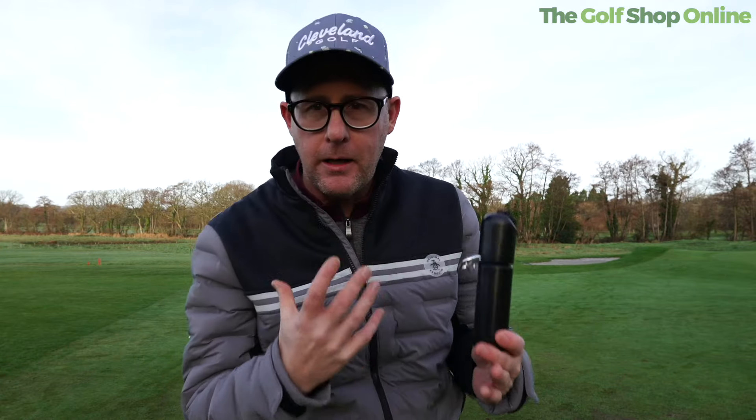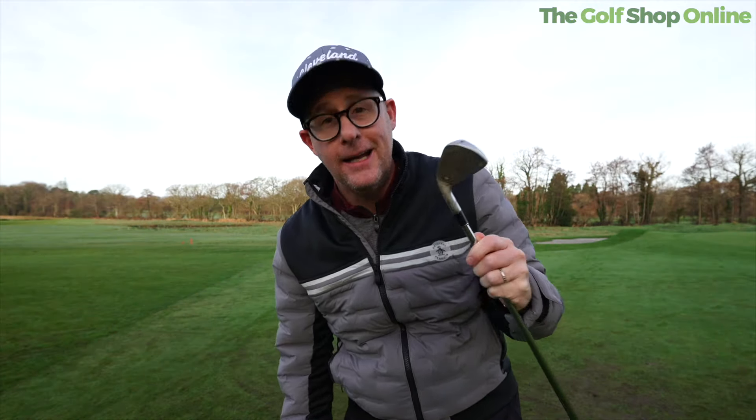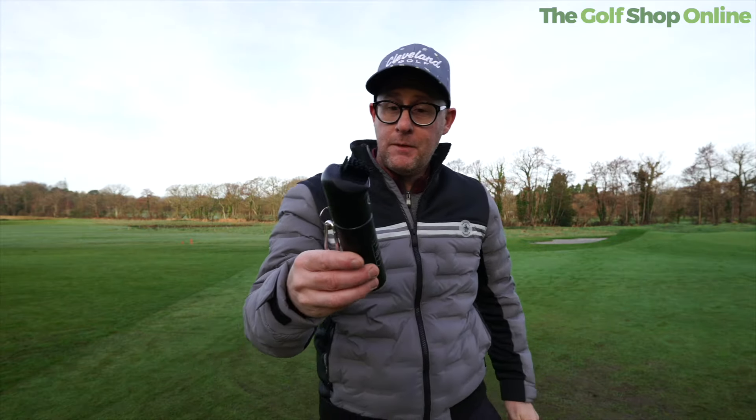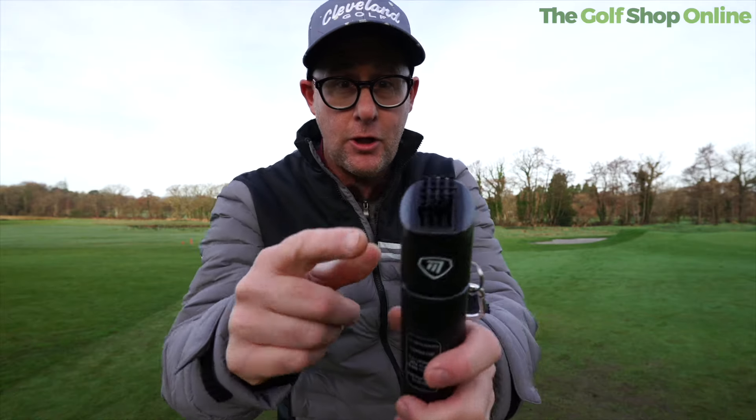As someone who takes such pride in how clean I keep my golf equipment — this isn't staged. That is my 7-iron. It's a joke. Anyone who knows me, I don't keep my clubs clean. But if I add the master's water bottle club cleaner, maybe I could.